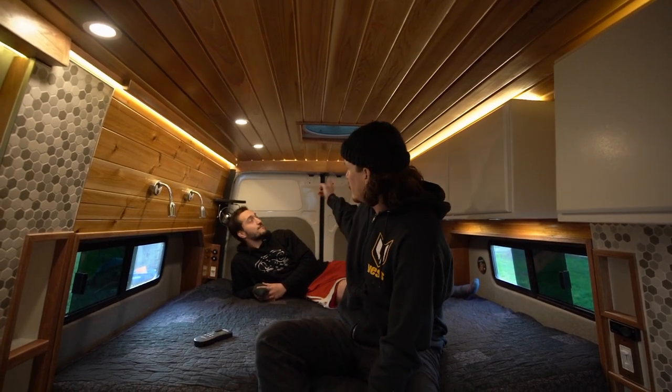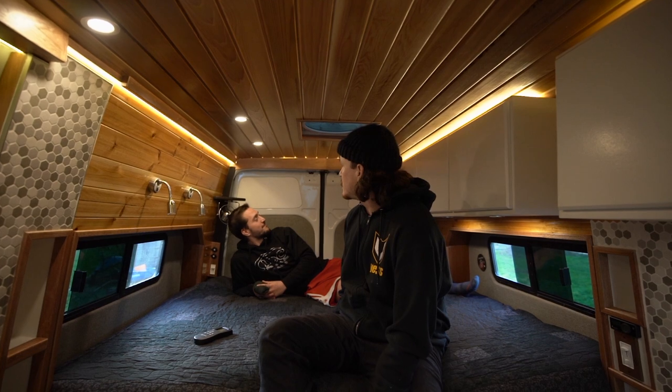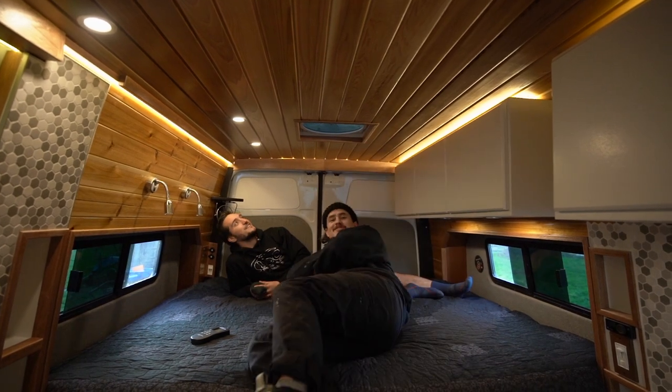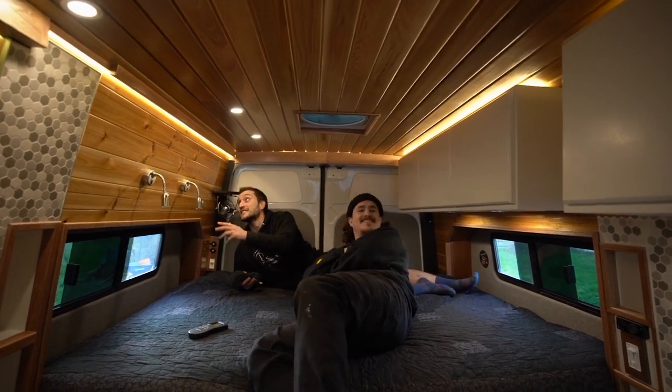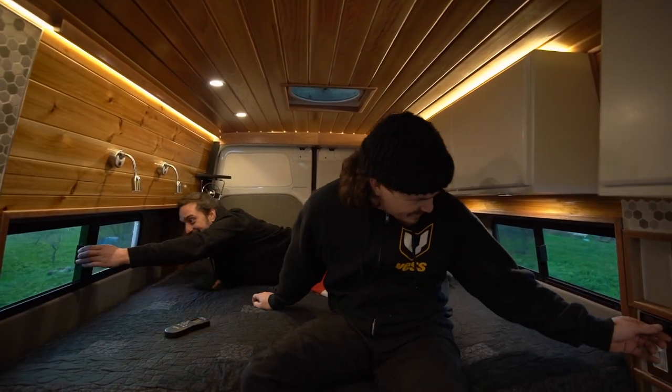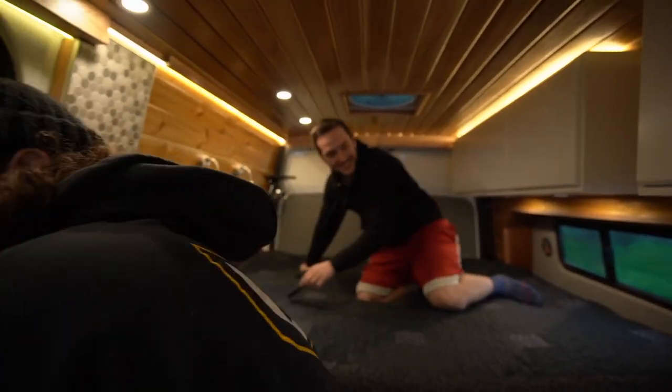Everything is custom scribed all the way around, and everything you see in here uses hidden fasteners - you're not going to find a single visible screw. With this cross breeze it's getting a bit chilly - might have to turn the heat up. Come back to the garage and we'll show you what powers this giant rig.